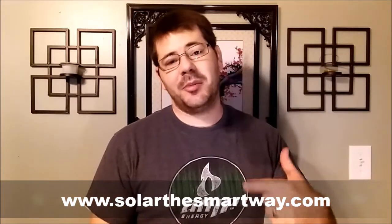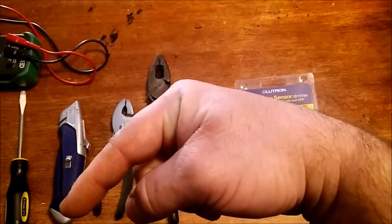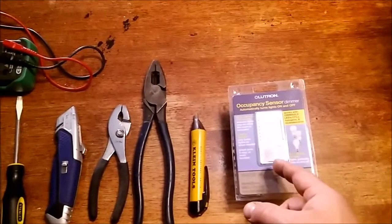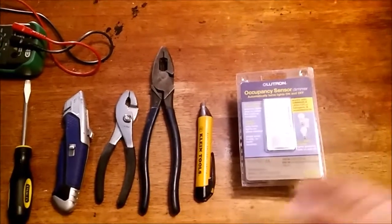Hey, what's up everyone, I'm Andrew Curtis here with Solar the Smart Way. Thank you for joining us in our how-to videos where today I will be showing you how to change out a traditional light switch with a motion sensor light switch. You can purchase this one on Amazon — use my link down here to go to my blog. I really appreciate you using my affiliate links; it gives me a tiny bit of commission so I can keep making these videos.